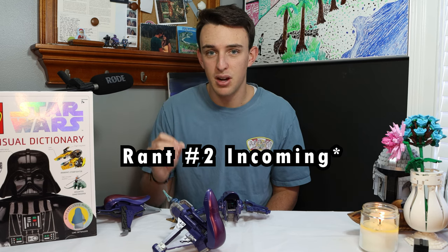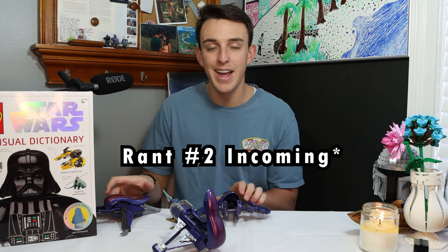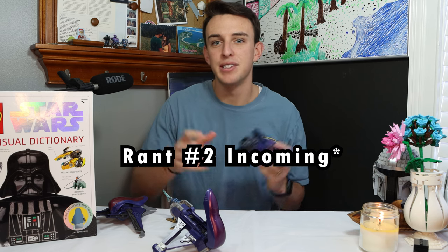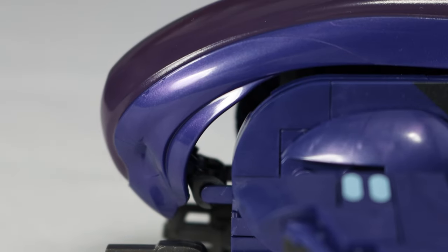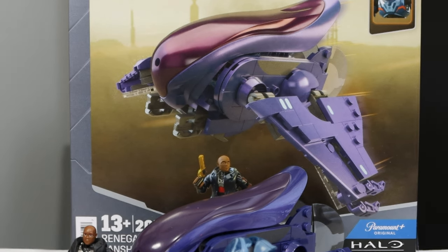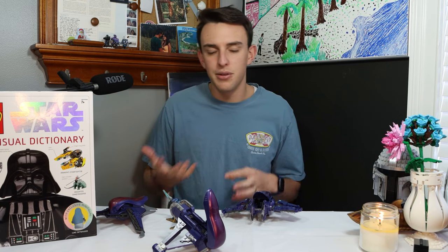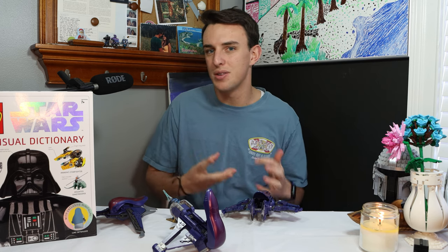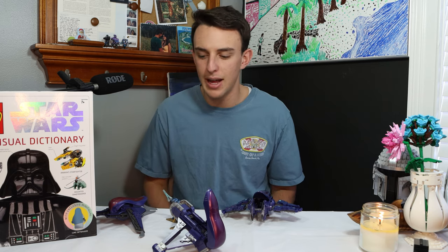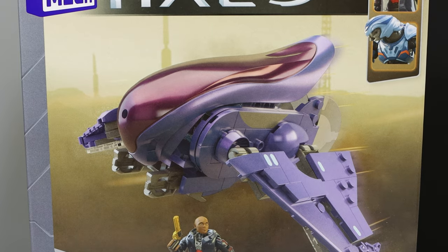Wrapping up on the Banshee, we need to talk about the absolute worst part — the reason this is the worst Halo Mega set ever — and that is the canopy piece. The canopy piece has a whole variety of issues. Of course there are the gaps in the front, but look at the color compared to the box. They are two completely different colors, not even in the same arena. You might say there's slight variation — it happens, maybe the printing process wasn't working right. But in this set, this canopy piece is a reused piece from the Orbitable Banshee set that was made over 10 years ago.